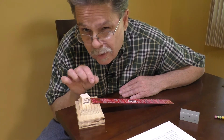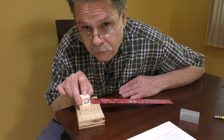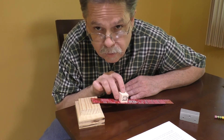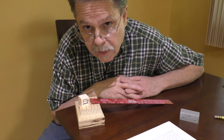Using a ramp — or do you remember the funny name that engineers call ramps? That's right, an inclined plane. Using an inclined plane, we can move things from a higher level to a lower level much easier. Can you think of places where you've seen ramps or inclined planes?